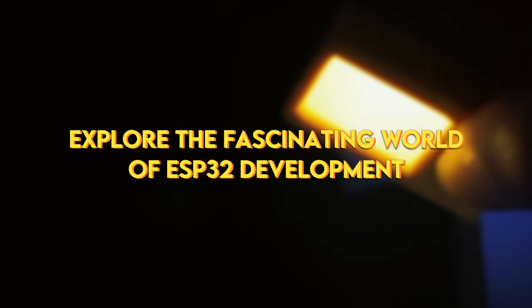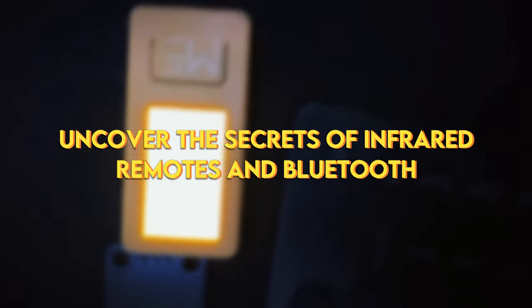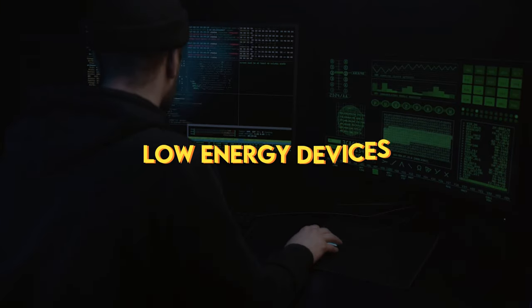Explore the fascinating world of ESP32 development and delve into IRBlee Exploration. Uncover the secrets of infrared remotes and Bluetooth low-energy devices.